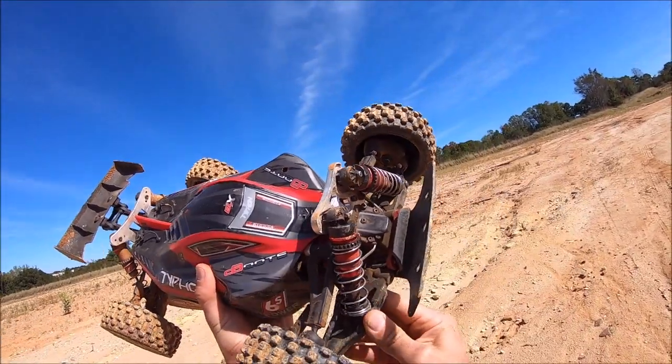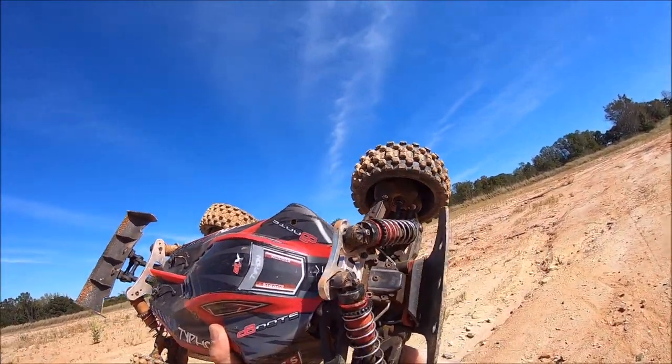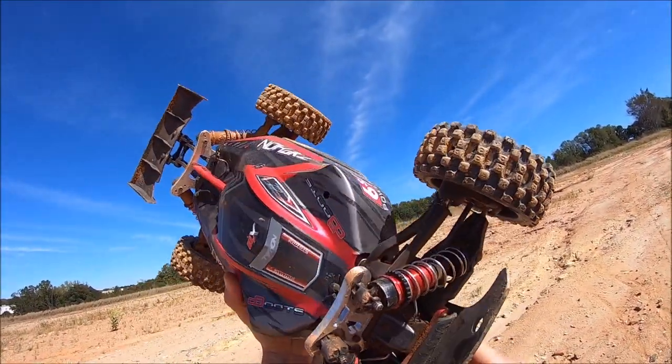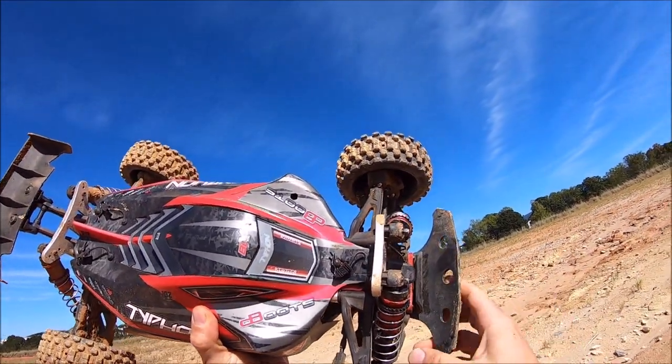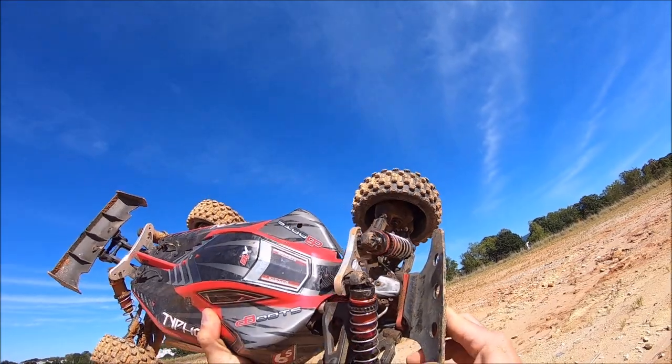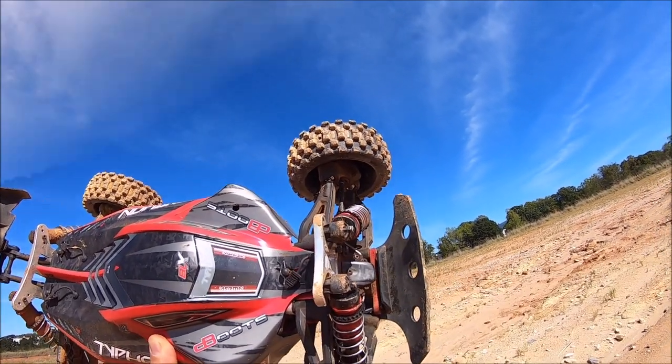Yep, I got the front A-arm bent and the hinge pan bent too — oh, that looks rough. That was totally my bad — I was going for that extra flip and didn't have quite the room there at the end. Oh well, let's see if we've got an extra arm.